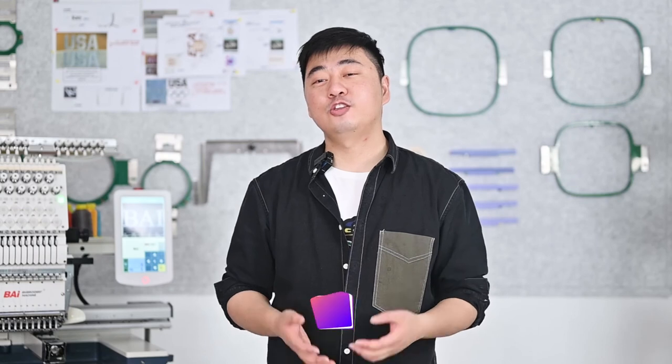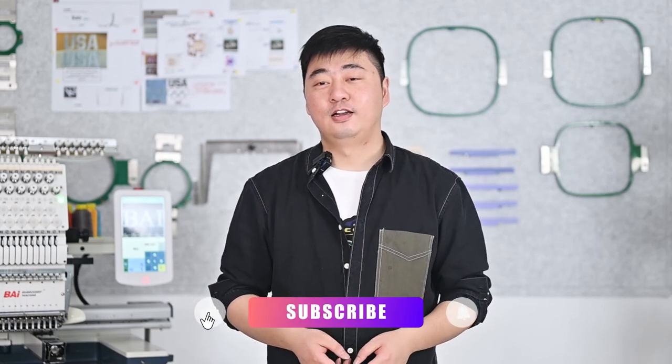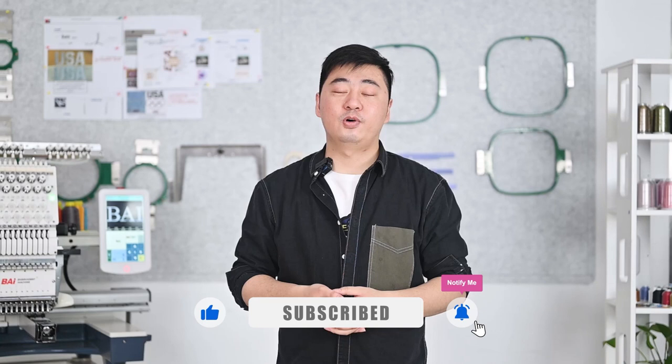Okay, this is today's topic: how to set the embroidering frame parameters. If you are satisfied with our content, please give us a follow and look for more content from us. If you are interested, you can click the link below in the comments to learn more about us. See you next time!